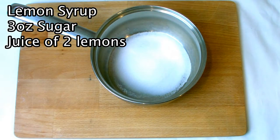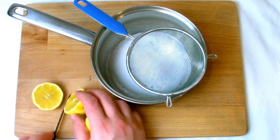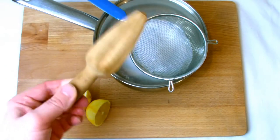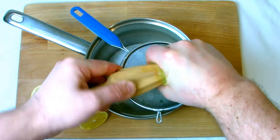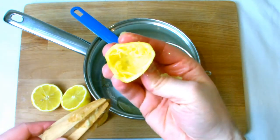While your cake is baking in the oven it's time to make the syrup that will make the cake nice and moist after baking. Place three ounces of sugar into a pan and then juice in two lemons. I always use a traditional juicer — just make sure that none of the lemon pips get into your syrup. Place it over the stove on a high heat, wait for it to come to a rolling boil, then remove from the heat and allow it to cool gradually while your cake is still baking.